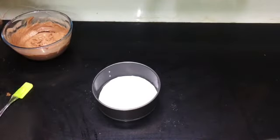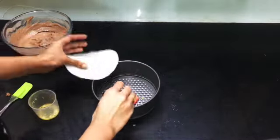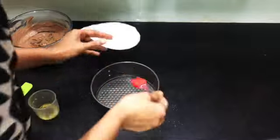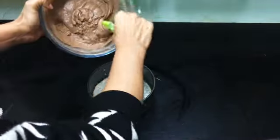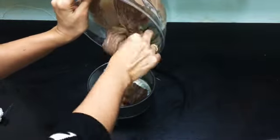Take a 6-inch cake tin and grease it with butter or ghee and place a butter paper in it, and grease it too. Now take the batter and pour it into the cake tin. I am separating the batter into two equal parts and baking them separately so that I have a two-layer cake.